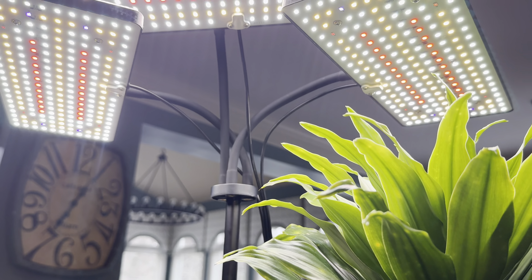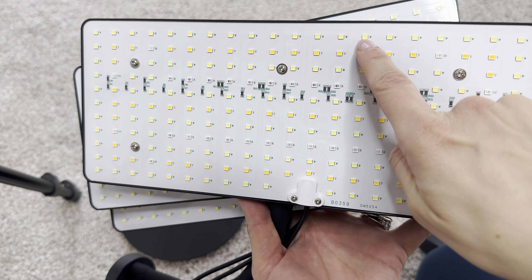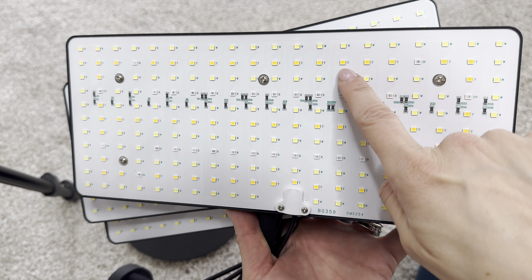Everything arrived well packaged. It came with three lights, each measuring 4.7 by 11 inches, the electrical source, and the adjustable pole that varies from 10 to 26 inches in height, and a thick metal base that's about 7 inches in diameter to stabilize.